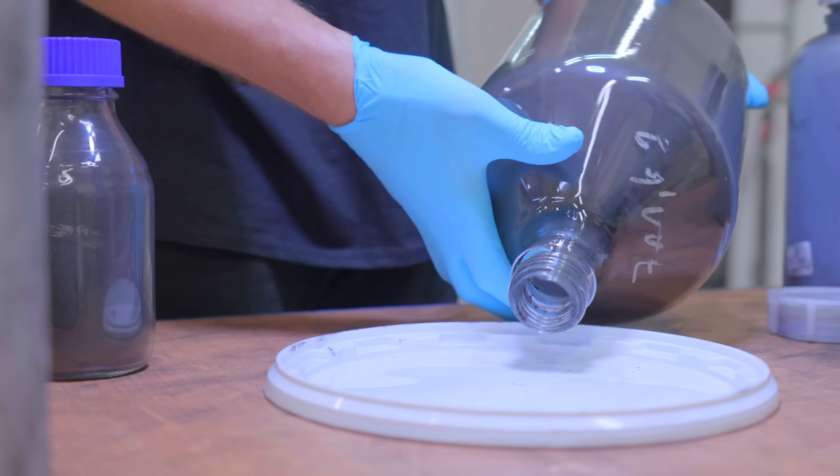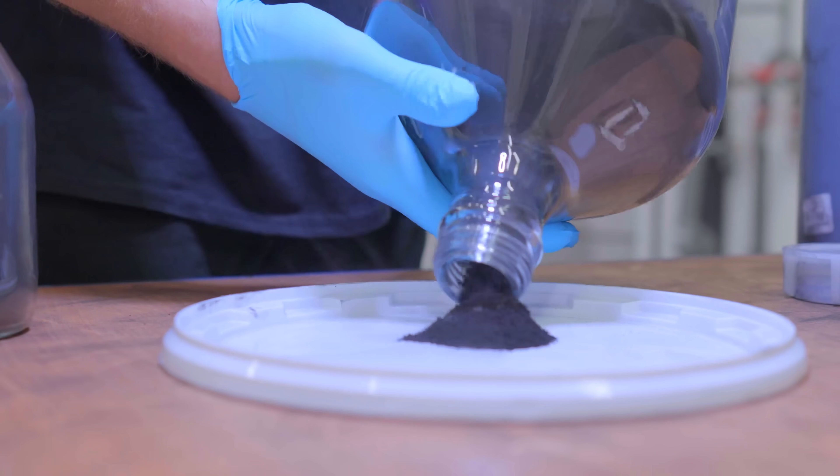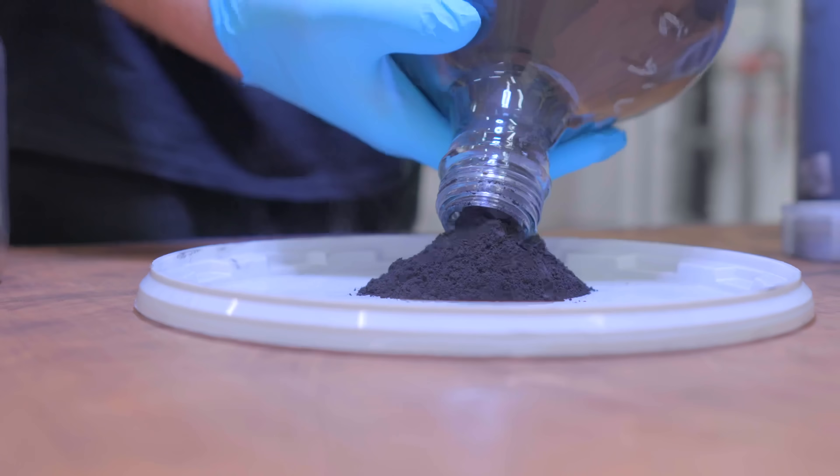This one-atom-thick nature of graphene is what makes it so interesting from an engineering perspective, and the supercapacitor might be one of the perfect use cases for it. Supercapacitors reign supreme for power density — the ability to shove a lot of energy in and get it back out super quickly. But when it comes to energy density, that's why we still need batteries.